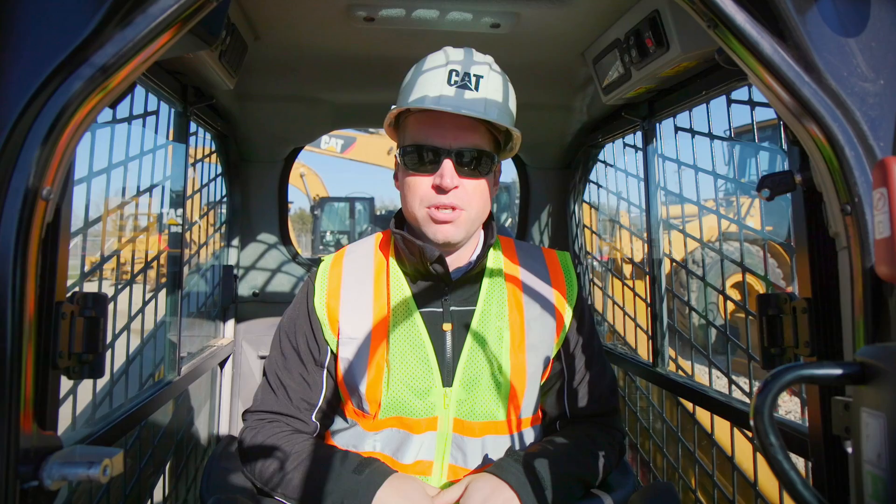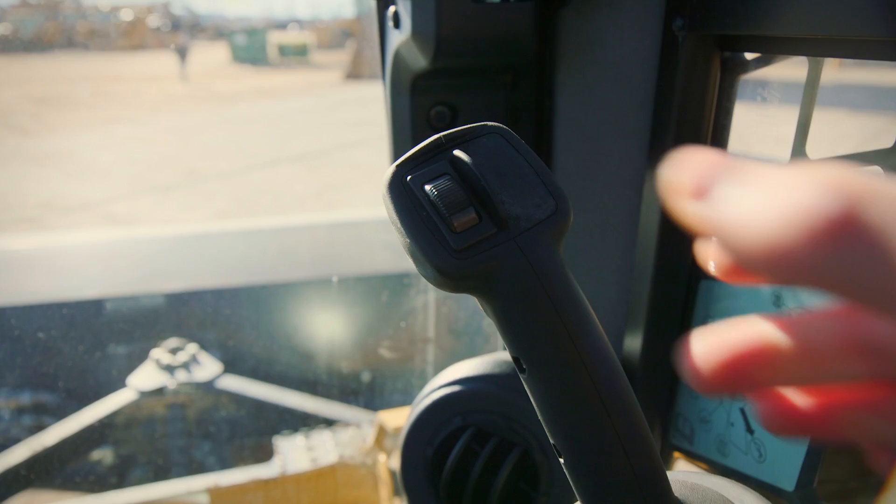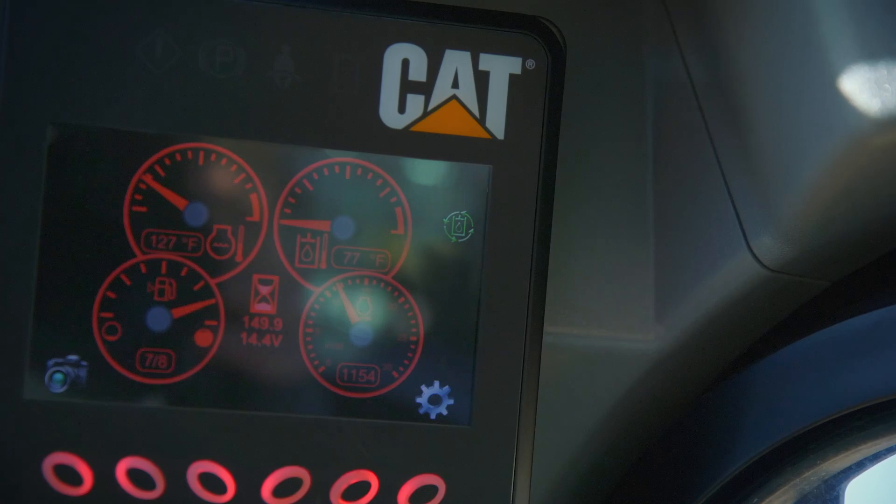In order to operate your Cat Hydraulic Angle Broom, first you want to activate Continuous Flow. In the top right hand corner you're going to press the Continuous Flow button and you'll see a light begin to flash on your screen. At that point you're going to roll your rocker switch forward to get your desired speed and hold for one to two seconds. At that moment you'll see this light turn solid — Continuous Flow is now activated.